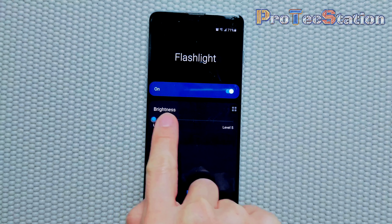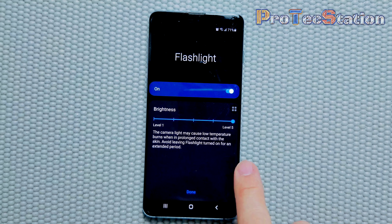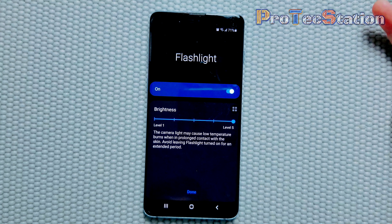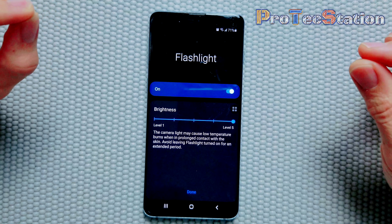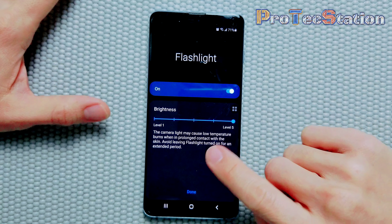The note warns that the camera light may cause low-temperature burns when in prolonged contact with the skin. Avoid leaving the flashlight on for an extended period of time. So if you turn on this extra brightness on your phone, just be careful not to leave it against your skin because it becomes pretty hot and it might burn your skin. This is the warning sign.